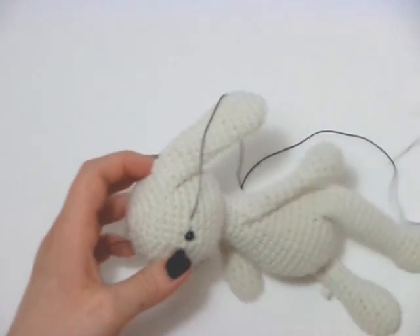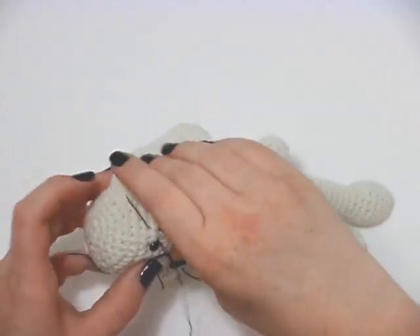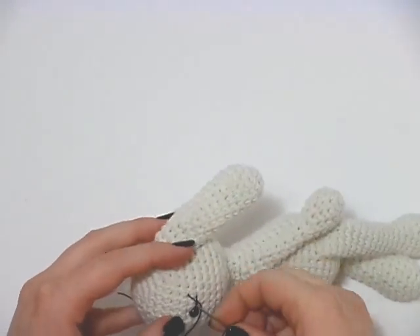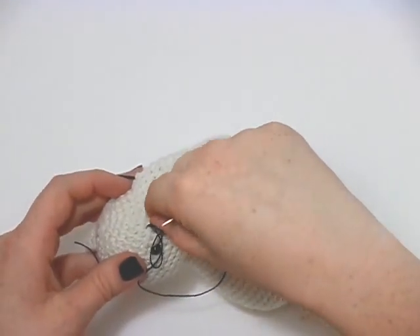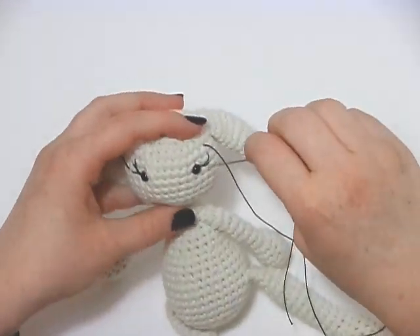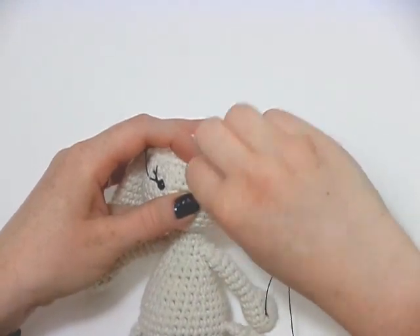Then we want to take the needle back in and bring it out one stitch above. Just on the other side and back in that corner and up. You can make these as long or as wide or however you want to make them look pretty. I'm going to go straight from there, come down. Again, the back is proving a little bit tricky.